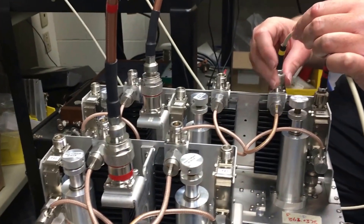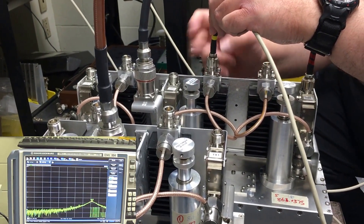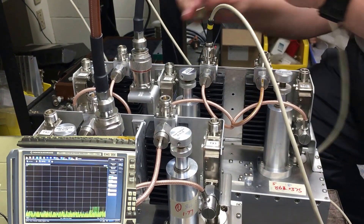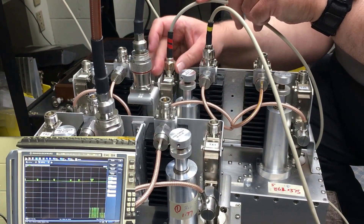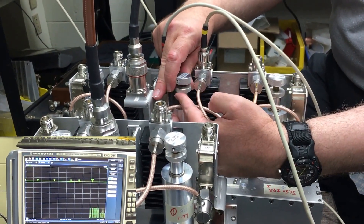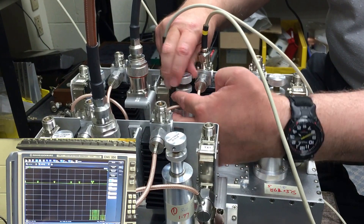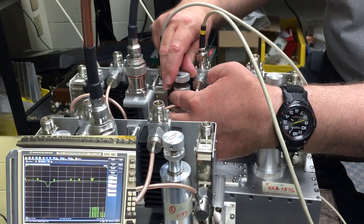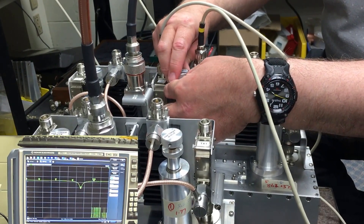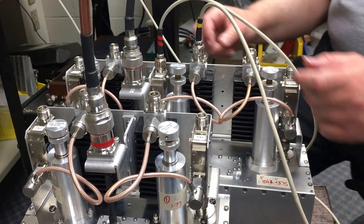To move on to the next channel, we connect port two to the 30 dB coupler and port one to the isolator. Loosening the lock ring and adjusting the thumb wheel on top, we're moving the frequency to marker nine. Again, not having to be too precise or getting the locking to be all that tight.